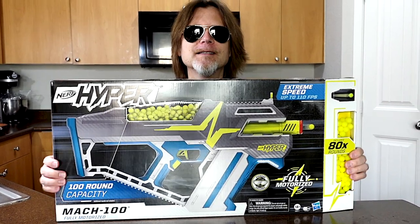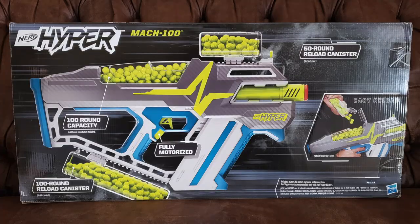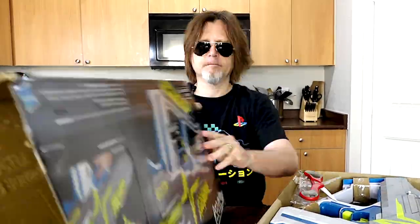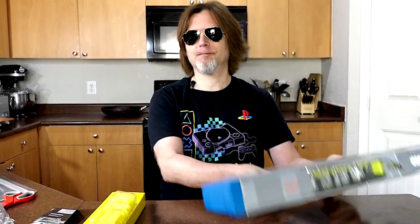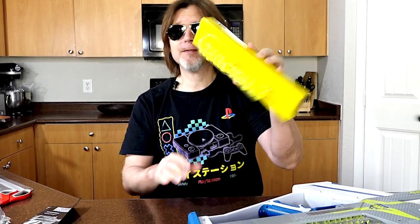Here's the front of the box and here's the back of the box. All right, let's open it. In the box you get the blaster, Nerf Rival rounds, protection glasses, and the instructions.